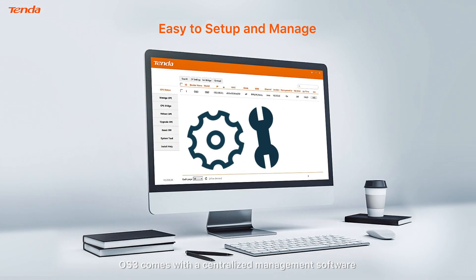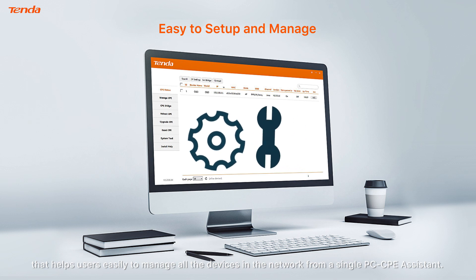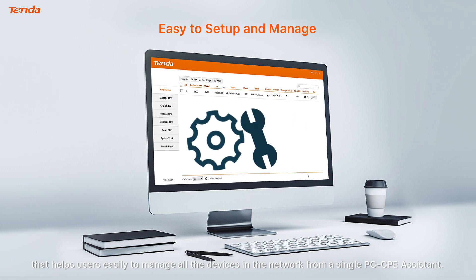OS 3 comes with centralized management software, CPE Assistant, that helps users easily manage all the devices in the network from a single PC.